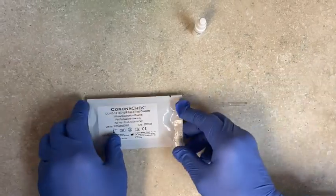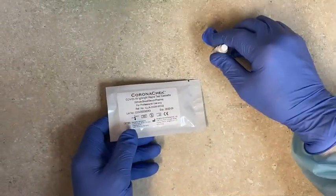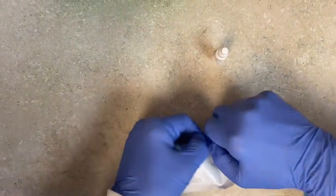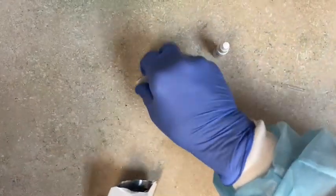Especially if you are collecting a specimen for COVID-19, it's imperative that you wear proper PPE. The materials you need are your Corona Check cassette, your buffer, and your micro pipette. Go ahead and take the cassette out of the wrap.